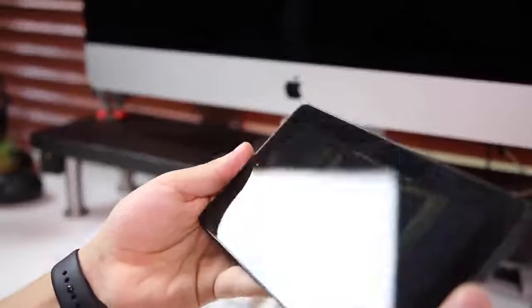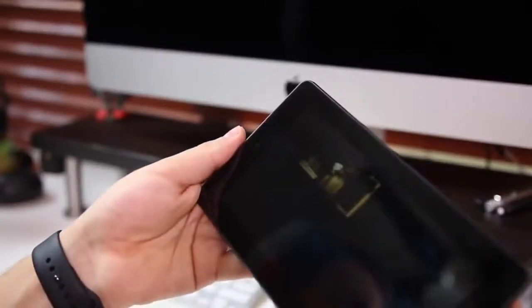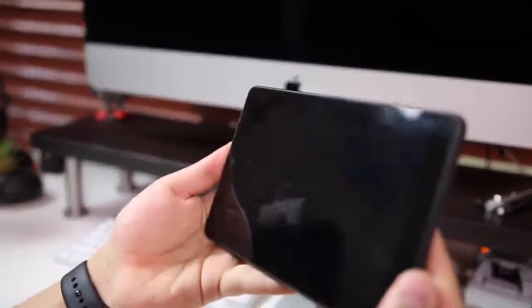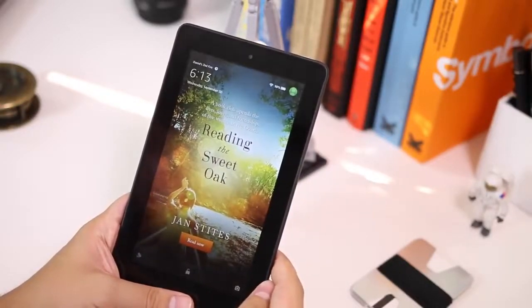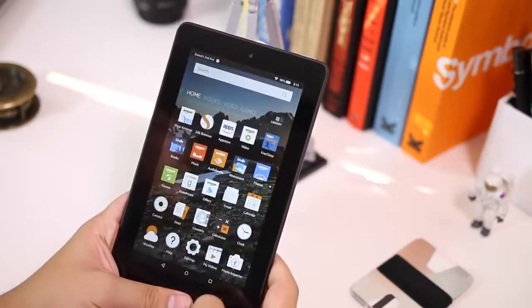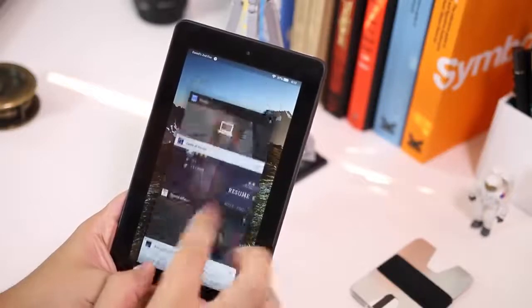One thing to note is that this comes with Special Offers — little ads that appear every time you open the Kindle. It's not a big issue for me; I actually like having a different image there each time. But if it bothers you, you'd have to pay an extra $15 to remove them. I'd actually recommend keeping the offers since you get cool book covers and sometimes good deals on Prime products.